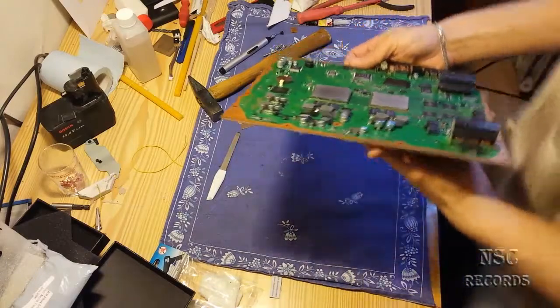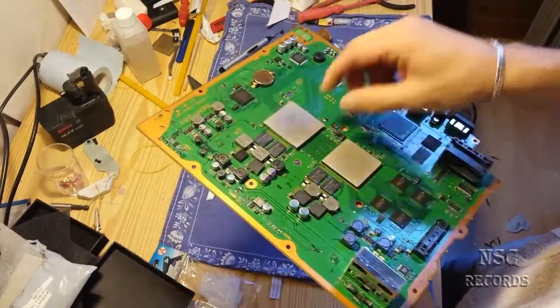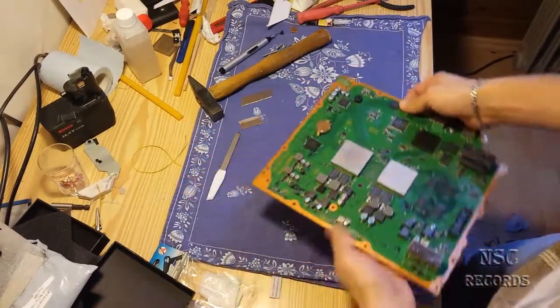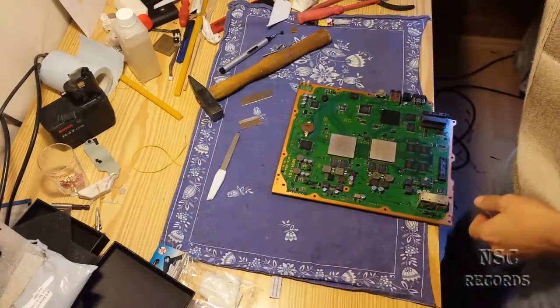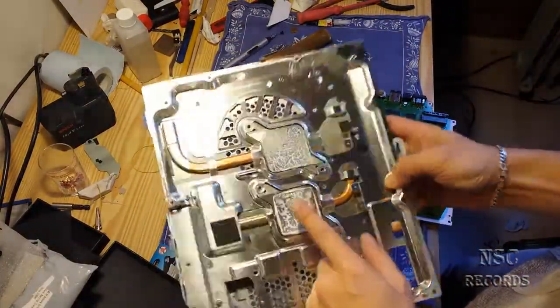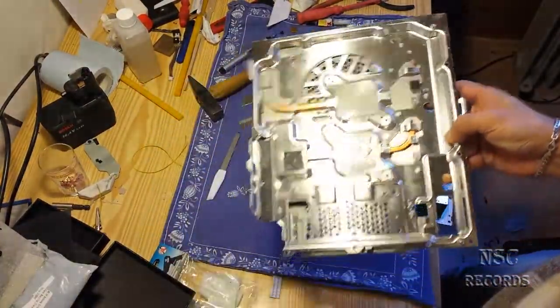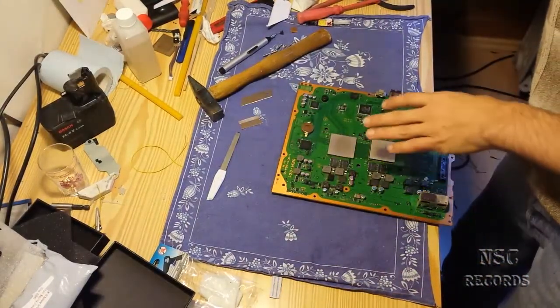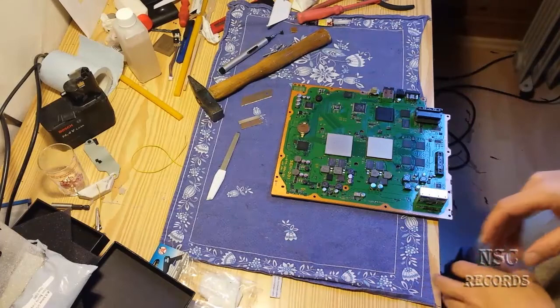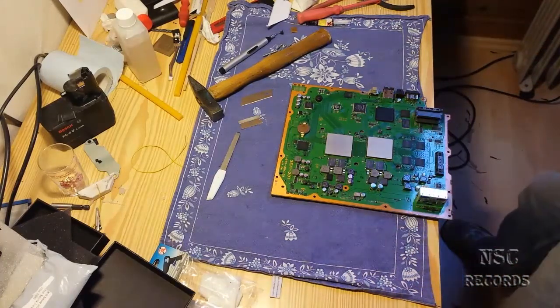Now like you can see, this is all just new — I just opened it and this was never opened before. You can also see the shitty default paste. Now I'm gonna show you how to open it the fastest way. I will try to make a new record.